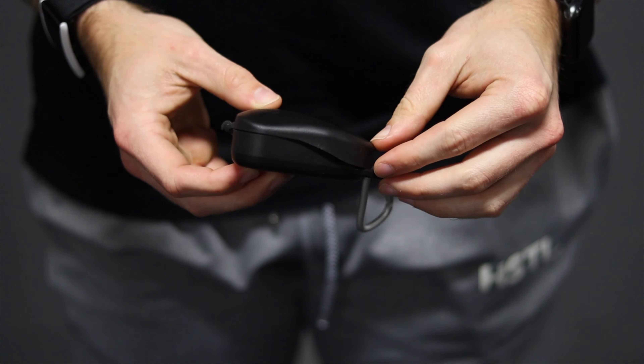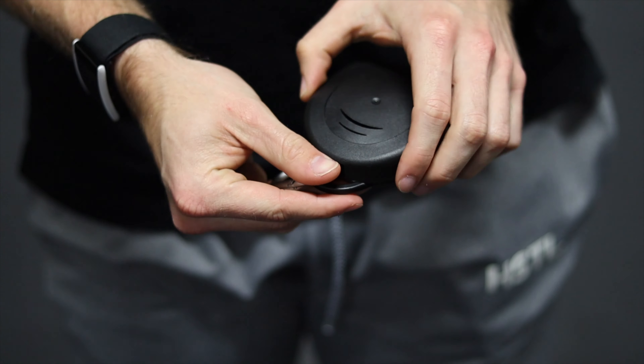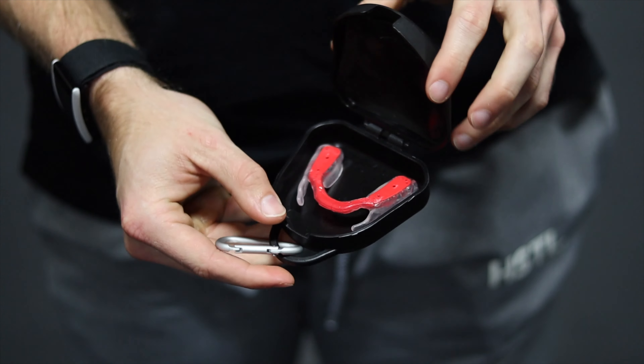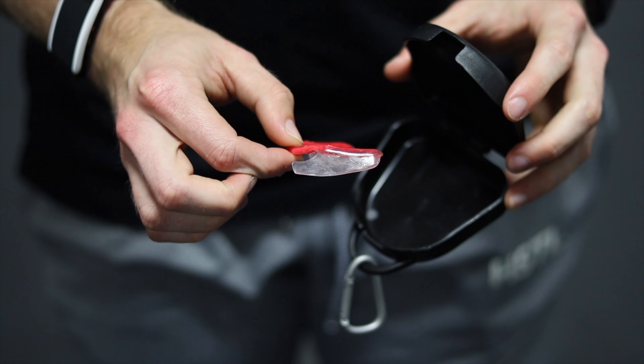I swear, between takes I'm literally just unrolling toilet paper from work to blow my nose — this is getting ridiculous. Another cool thing I like about this mouthpiece is that it comes with a hard shell carrying case. The last thing you want is to throw something that goes in your mouth into your bag all willy-nilly. They give you a nice hard shell case with little vents on top to let air flow through so it doesn't stay moist and wet. I just keep it in my gym bag, pull it out when I want to use it, and I'm ready to go.